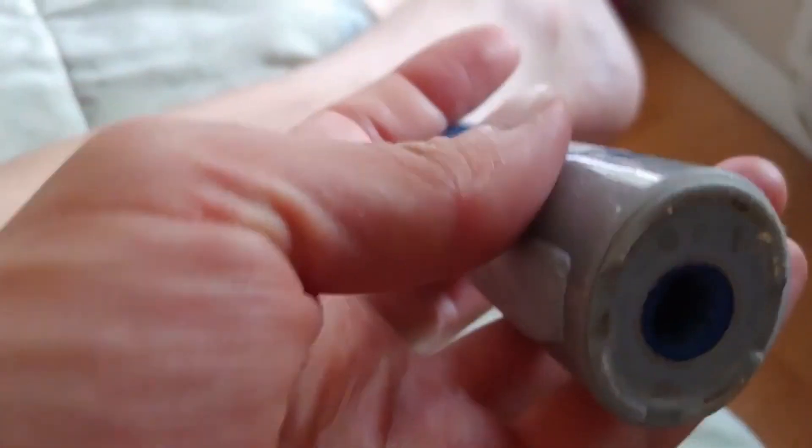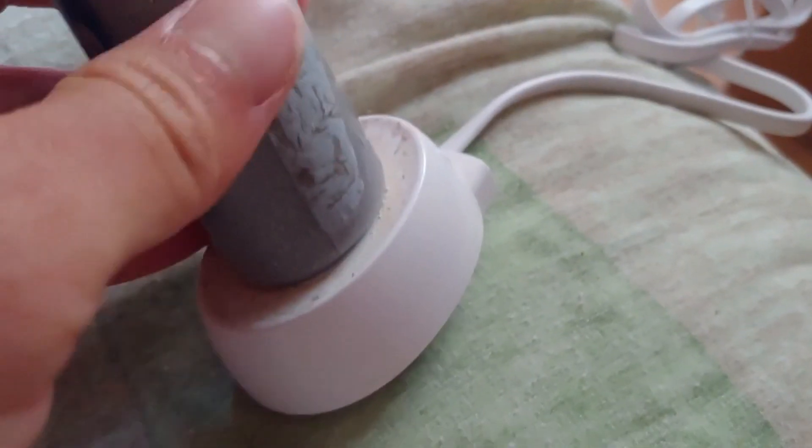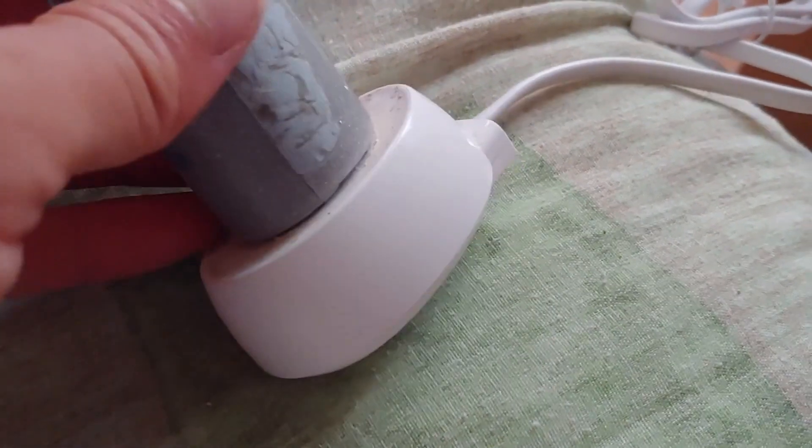Okay YouTube, we're back in business — it still turns on and it actually does hold. Turns out I was right: you're supposed to rotate it. You stick it on the base and twist — the issue was that it wasn't holding because I needed to twist it back. I may end up still trying to mod this thing, just because that would be funny.